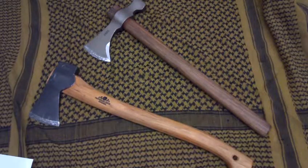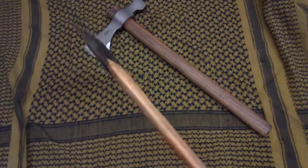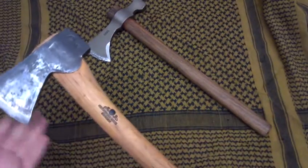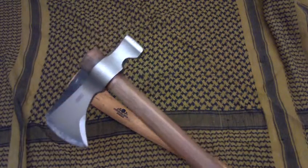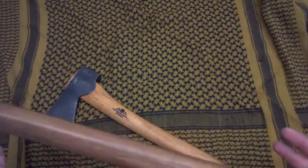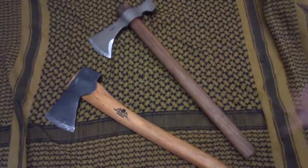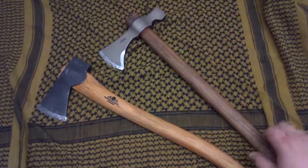Ready to use out of the package: I'd say the Gransfors Bruks definitely wins there. I wiped off some of the excess oil and used it straight away that day — it came with a nice edge. The CRKT, on the other hand, you don't have to get rid of the lacquer finish, but I recommend it, which is why I did. So it took about a day before I was able to use it, and it came with a very dull edge. A lot of people say theirs didn't, so I think I just got a lemon, but it's something to consider.